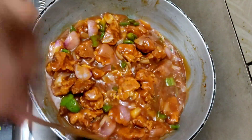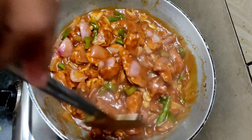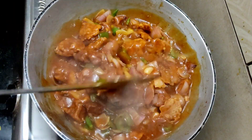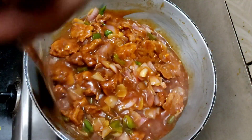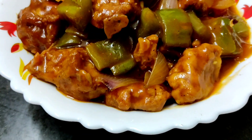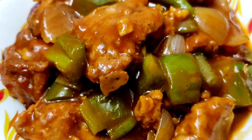Our chicken had a bit of cooking. Let's go for 2 more minutes. I got the chicken done and my chili chicken is completely ready.